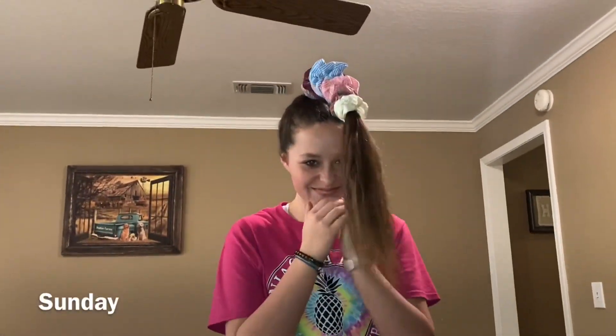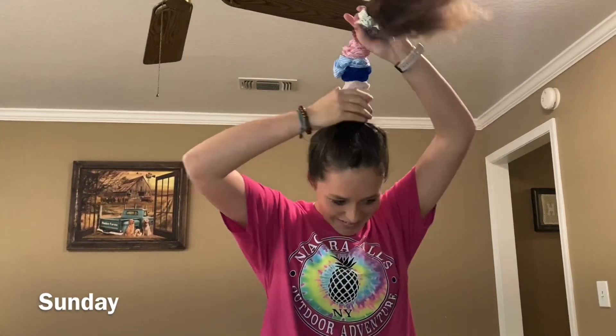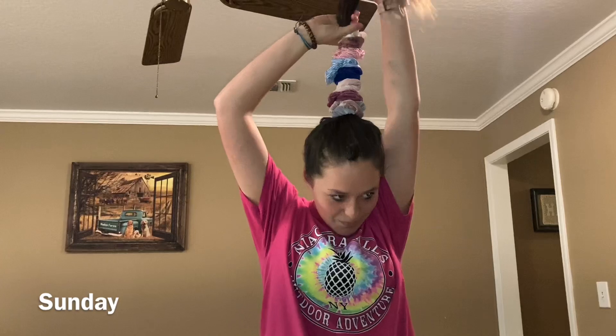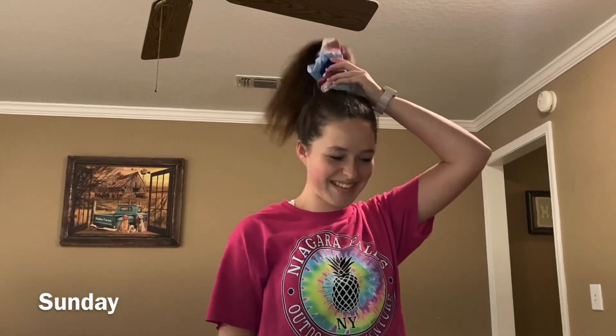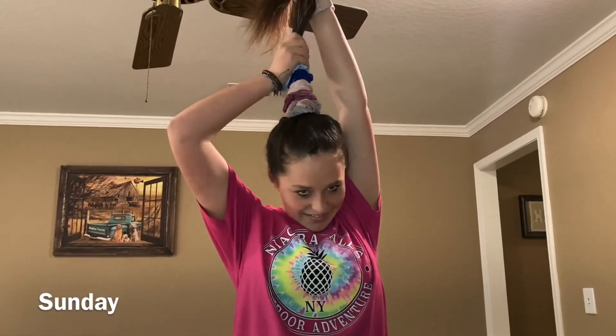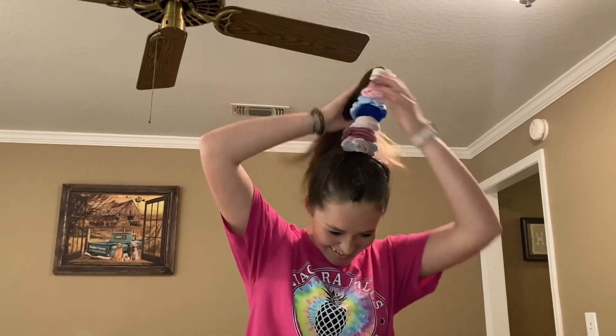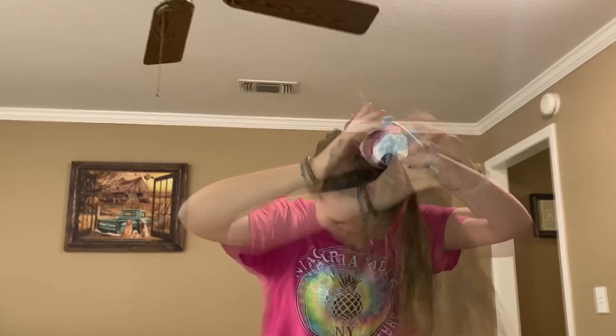JC is in this battle with her mother about who's the tallest, and she recently lost a round of this battle. So tonight she decided how to be taller than her mother. She said she looks like a unicorn, but I think I don't have a definition or explanation for this.